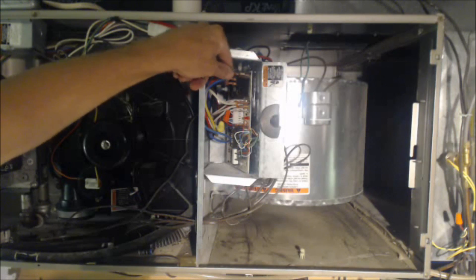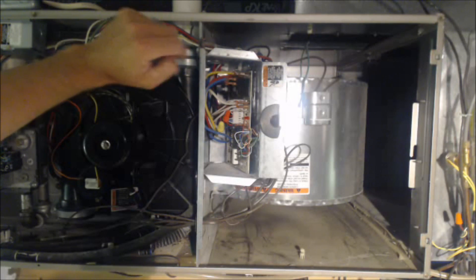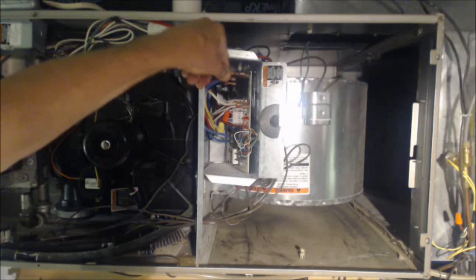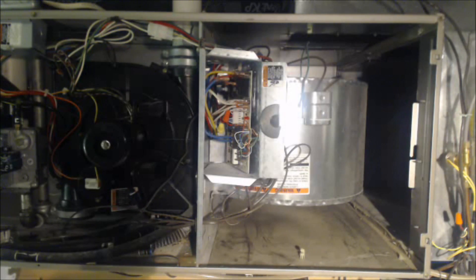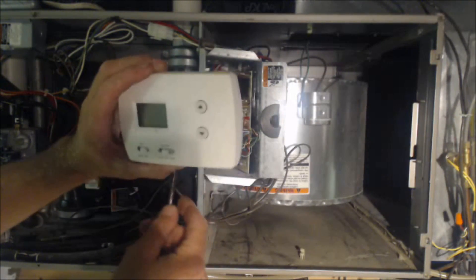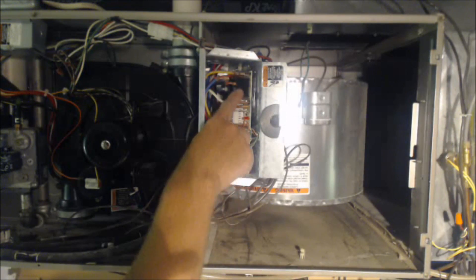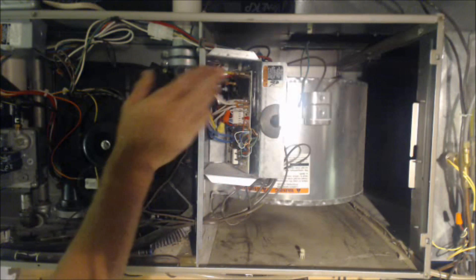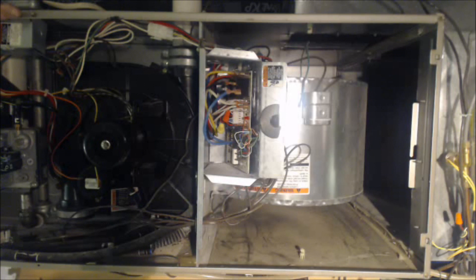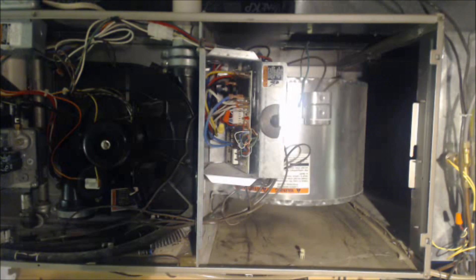We're first going to determine if the blower motor is being turned on due to heat or due to cooling. The fan option — usually the green wire — typically turns the furnace or air handler on at the lower fan speed. We're going to pull the heat wire off, turn the switch back on, and see if it's powering the blower motor at the lower speed of heat or the higher speed of cooling. We turned the power back on, heard a click, but the blower motor is not turning on.